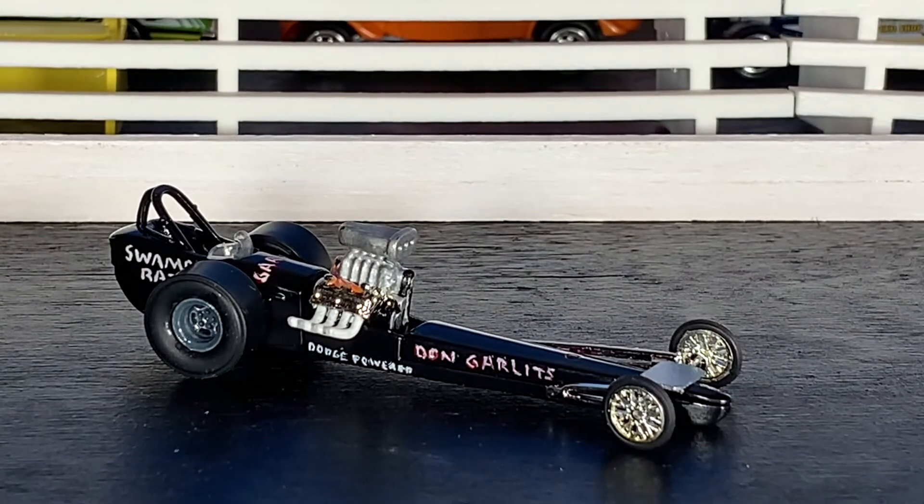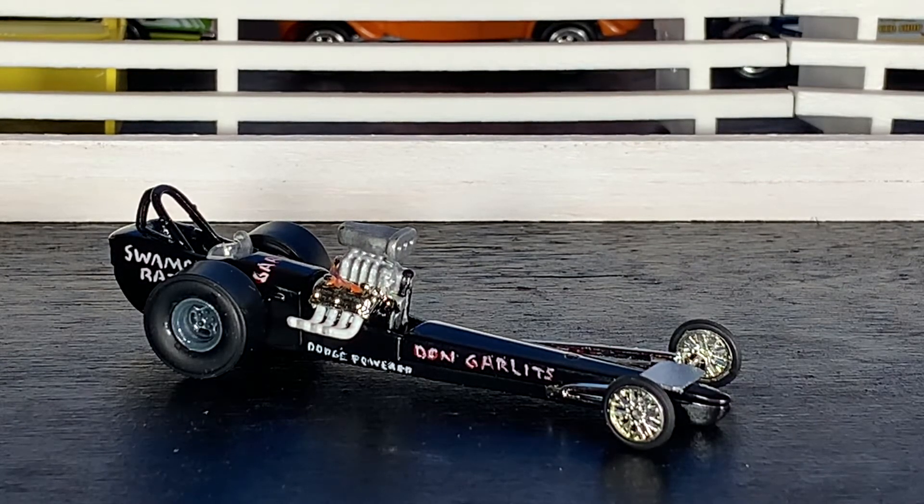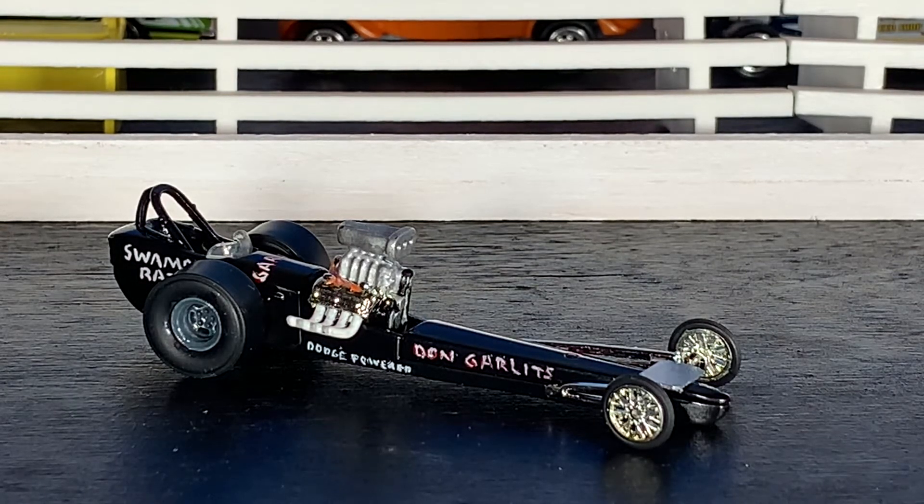It is time for the final unveil on the Don Garlitz Swamp Rat dragster and I am super happy with this thing - I think it came out looking absolutely awesome and I'm really happy to have this in my vintage drag car collection. I've always been a huge fan of Don Garlitz, just an absolute legend in the drag racing world. I actually got to meet Don a few years ago and I'm probably going to get another chance to meet him again hopefully this summer. I'm really happy with the way this thing came out.